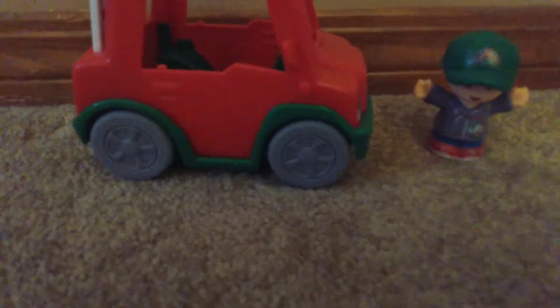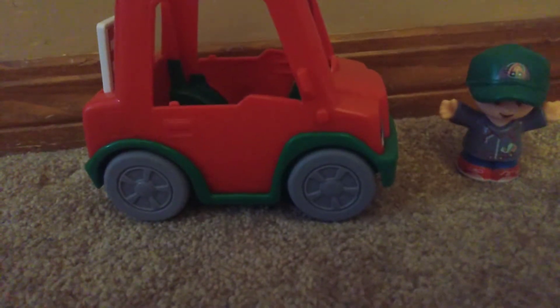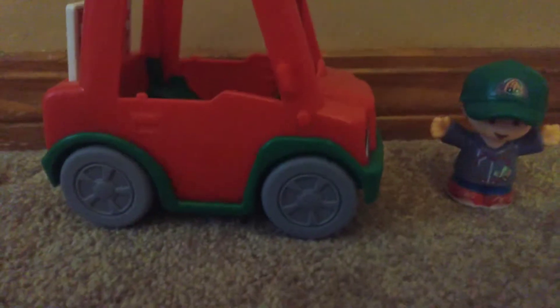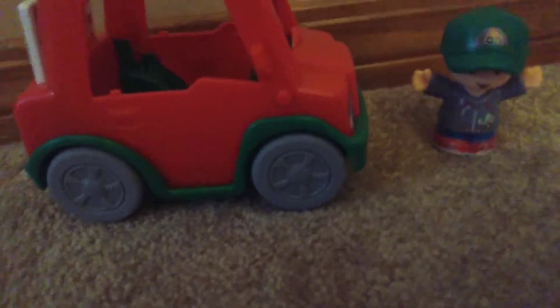Hey guys, today I'm making a review of the official Fisher-Price Little People pizza delivery set. First of all, I would like to say that Homie Jay is making a comeback. This video will just be the first one. So let's begin.